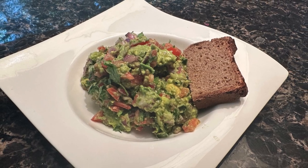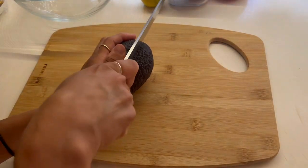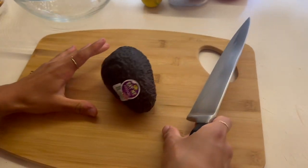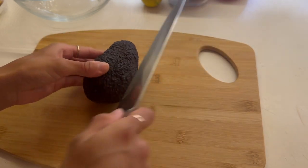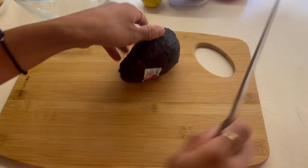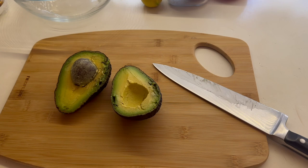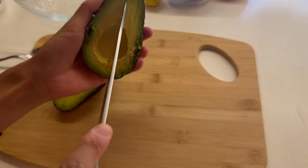Hey guys, welcome back! Today we're making one of my favorite dishes, which is guacamole. You can use it as a dip, eat it by itself, put it on toast, use it in wraps, mix in other ingredients as a salad, or serve it as a side dish to whatever main meal you're making. I really hope you guys enjoy this — let's get into it.